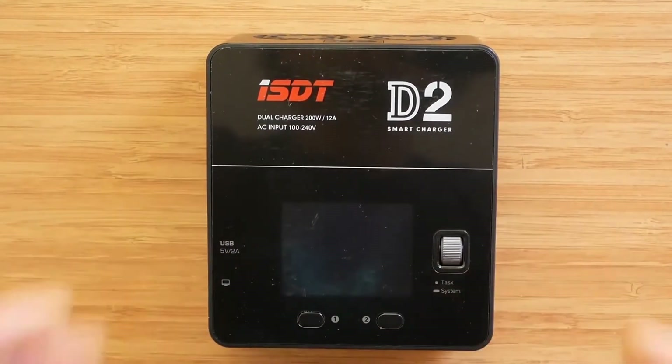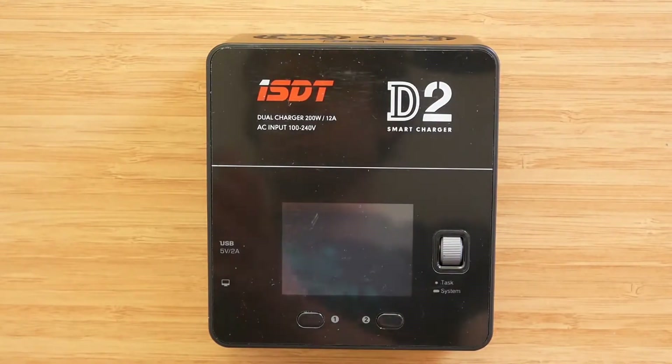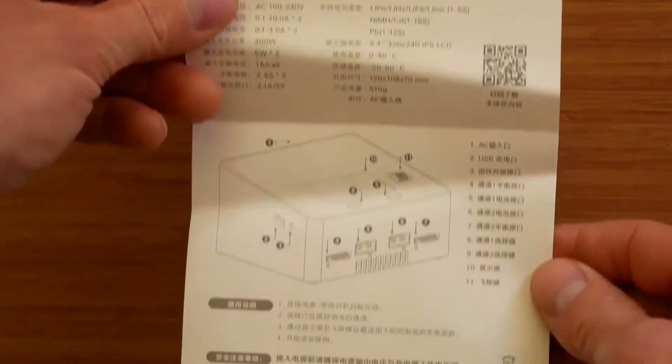Let's have a quick look at the packaging. The packaging and box contents are exactly the same as the test sample. The only difference is there is a very basic user manual included, in English and Chinese — it's more like a product information card, not a proper manual.